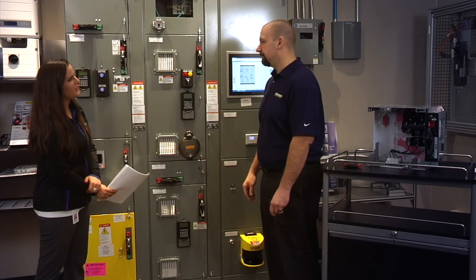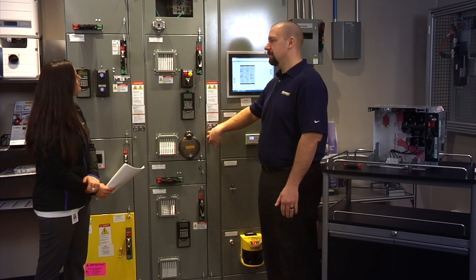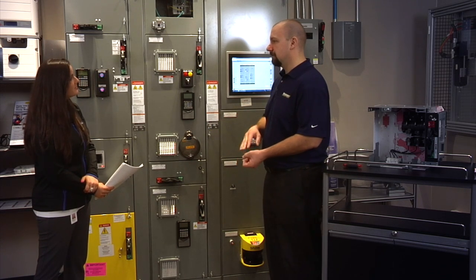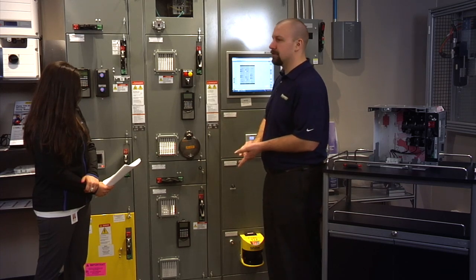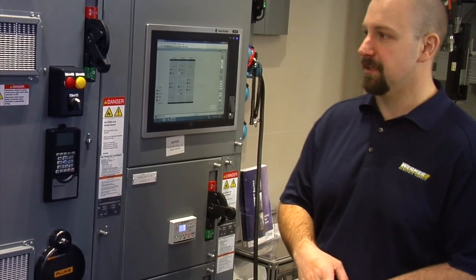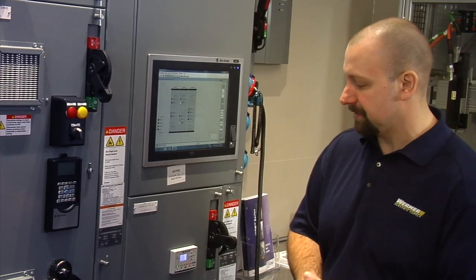What's the benefit of running Ethernet? There are multiple benefits to Ethernet. One of them would be saving on labor from a conduit and wire standpoint. Also, the average cost per I/O point for something that's hardwired is about fifty to sixty dollars, and we can encompass basically everything here on one Ethernet cable.